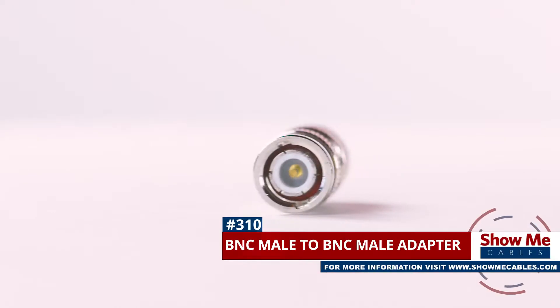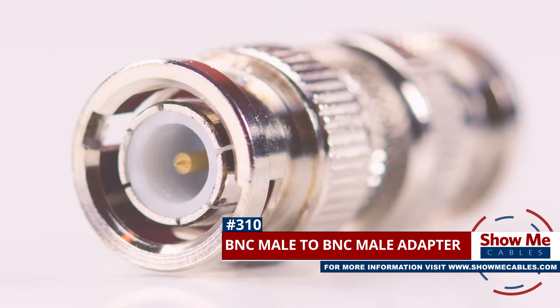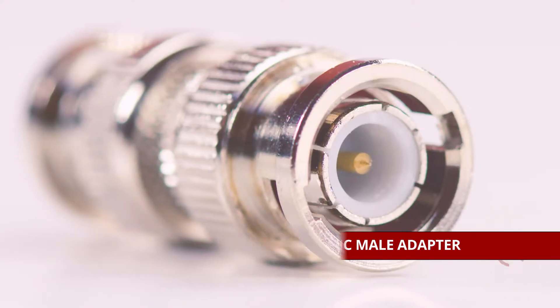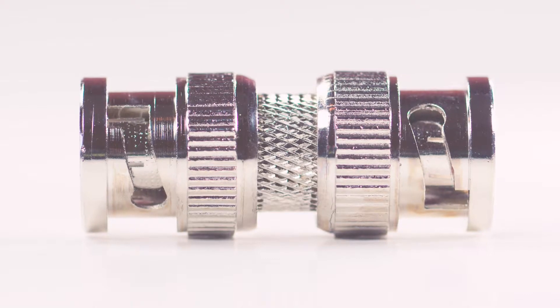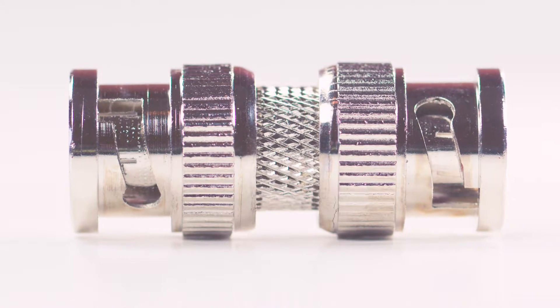This is the BNC Male to BNC Male adapter. It features a BNC Male connector on both sides. The adapter is made with a nickel-plated metal construction for maximum signal strength and durability.